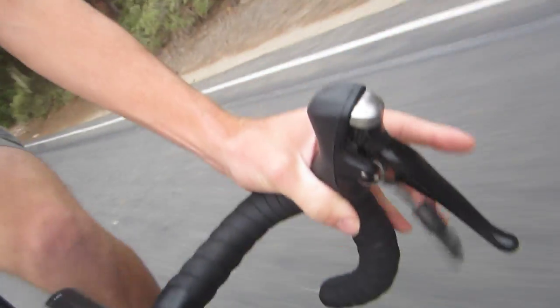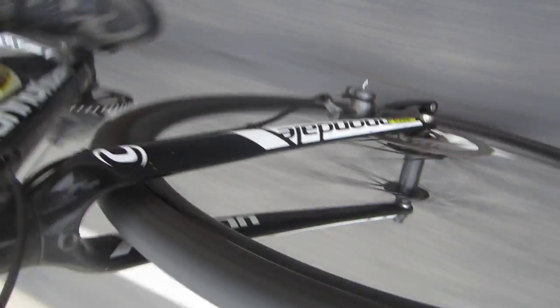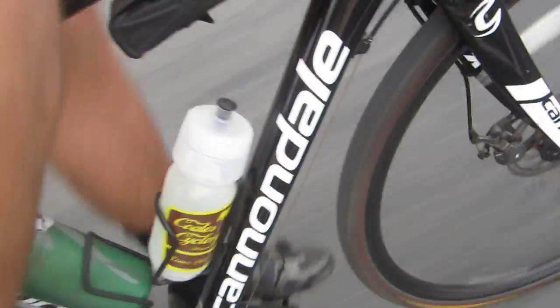In general, you have the typical drop racing bars, you got the shifting, two water bottle holder eyelets. I'm going to throw it on some dirt here and show you that it's perfectly capable of riding some dirt trails.